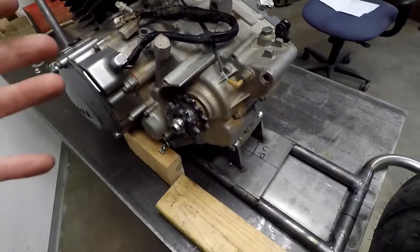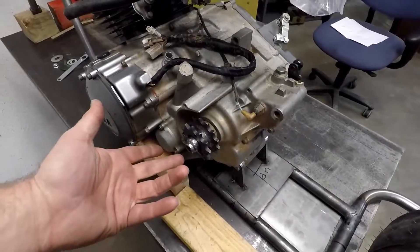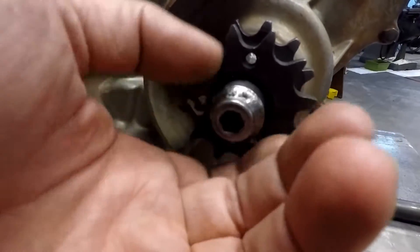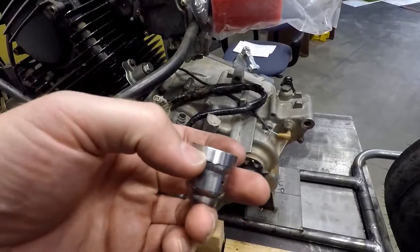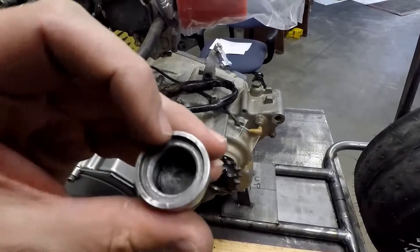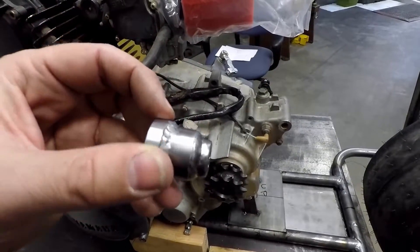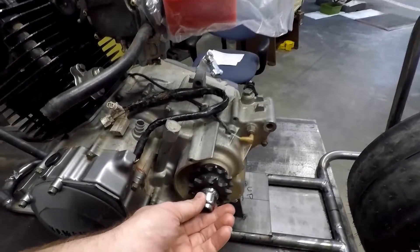There are companies that make these, but not necessarily for a 520 size chain. I saved a bunch of money by making my own offset sprocket. What we have here is I took the stock nut that holds the sprocket on — this upper piece here — which has the threads that match up with the threads on the output shaft, and it's got this shoulder turned into it. What I did was turn it from a hex — basically a bolt head — to a round piece to fit inside of our sprocket.